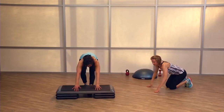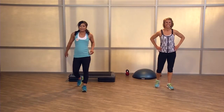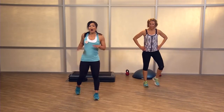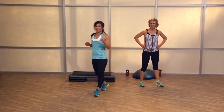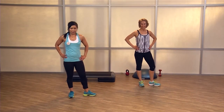Feet together, get away from that step — you are all done. Talk about quick, efficient, cross-functional — really working all those muscle groups. Awesome job. We're obviously elevating that heart rate. A little bit of sweat, right? Awesome job. You ready to stretch? Let's cool down — nice and easy.